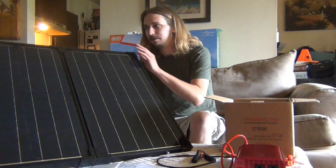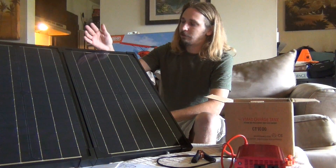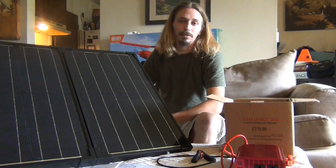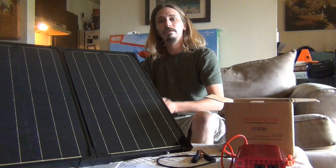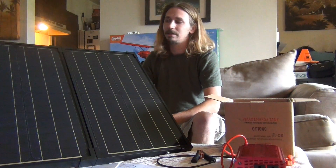This is a really nice panel — it's the first time I've looked at it and I've read lots of great reviews. You can get a little bit cheaper, but you're not going to get an all-in-one portable unit. It's Renogy and it's the 60 watt. They have a 100 watt version as well — a little bit bigger, a little bit heavier, but 40 more watts.